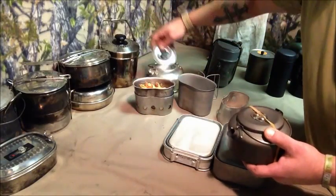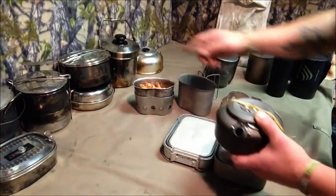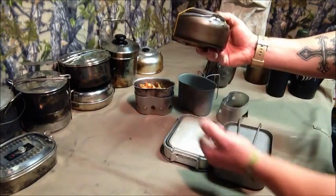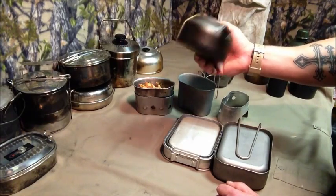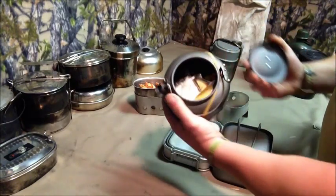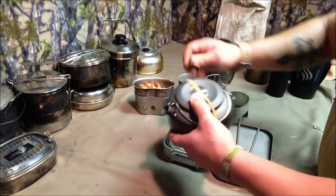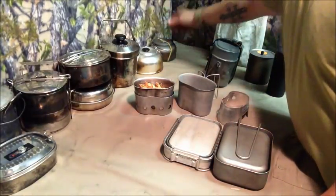I love this small one I bought from Aldi — just enough for one to one-and-a-half cups, maybe two. Small, light, perfect. Inside I keep key essentials: some tea, chicken stock, and a cleaning sponge. That's my little water-dedicated kettle kit.